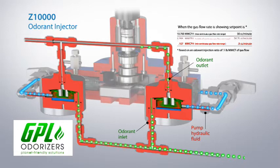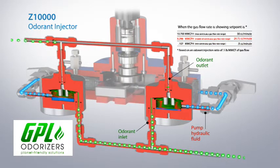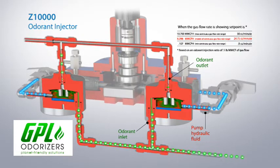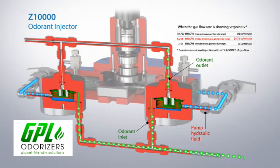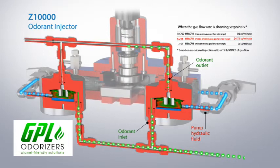This dual stroke action provides nearly continuous injection flow, a feature not offered by single pump injectors. As pipeline flow rate varies, pump motor speed is adjusted to vary the time span per stroke while maintaining a continuous flow stream of odorant into the process.